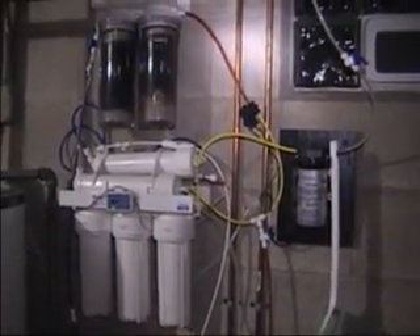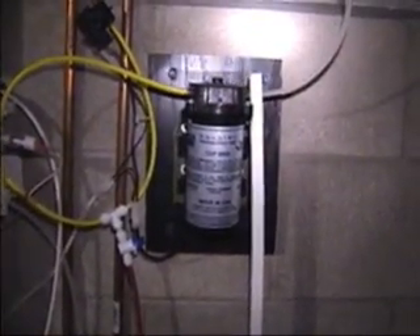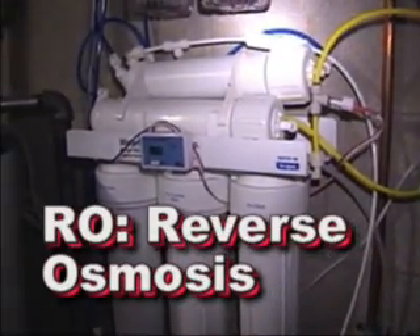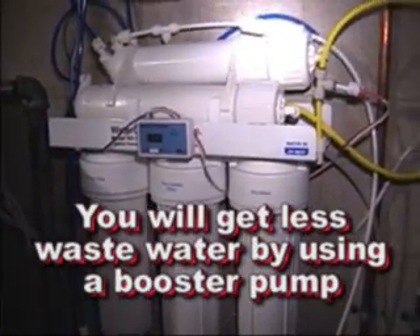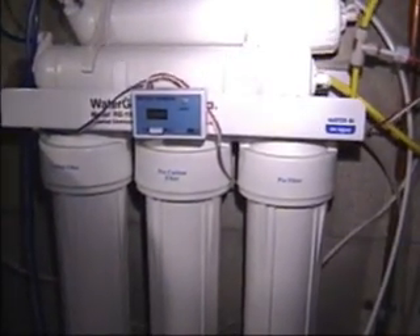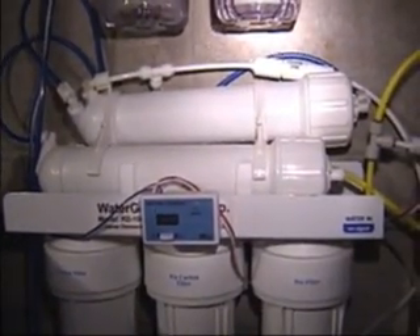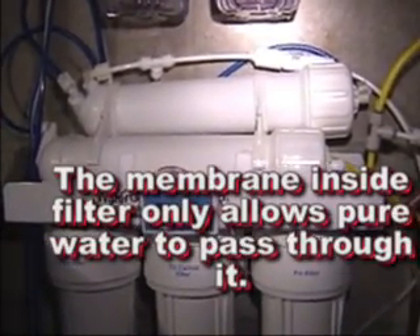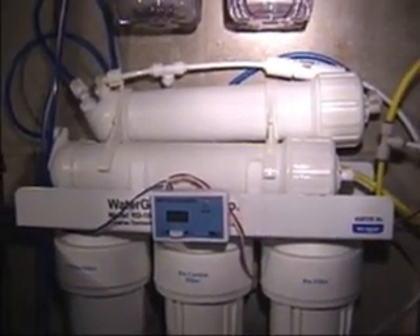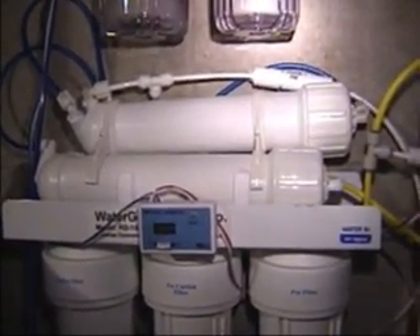This is the RO DI filter setup that I have. I've got a booster pump here which takes my normal well water pressure, boosts it up, and forces it through the RO filter here. It's a more efficient way of using an RO filter. You've got your pre-filter, your pre-carbon filter, and a carbon filter here, and then there's a dual membrane setup. What this does is the water that gets rejected from the first membrane gets forced through the second membrane.